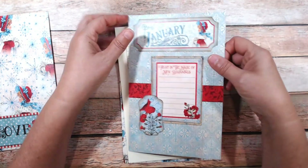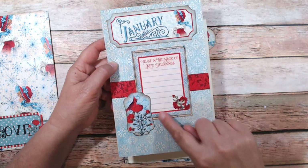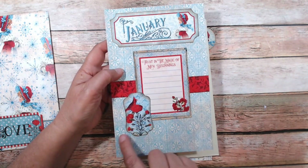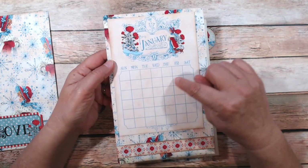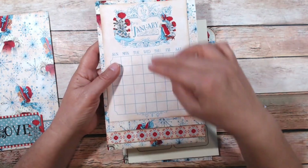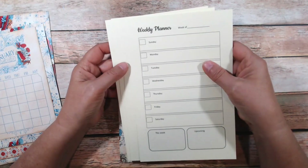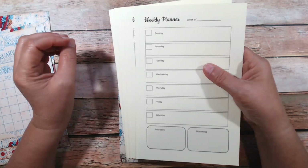The next page — there are three pages I make with scrapbooking paper — has the title of the month. Each month also has a three by four cut apart; I put that over another border strip with one of these embellishments to the side, going to the right or left depending on the design. Then on the other side of that page is where I put the monthly calendar — I haven't filled in the dates yet, but I will — and another border strip on the bottom that coordinates with the design.